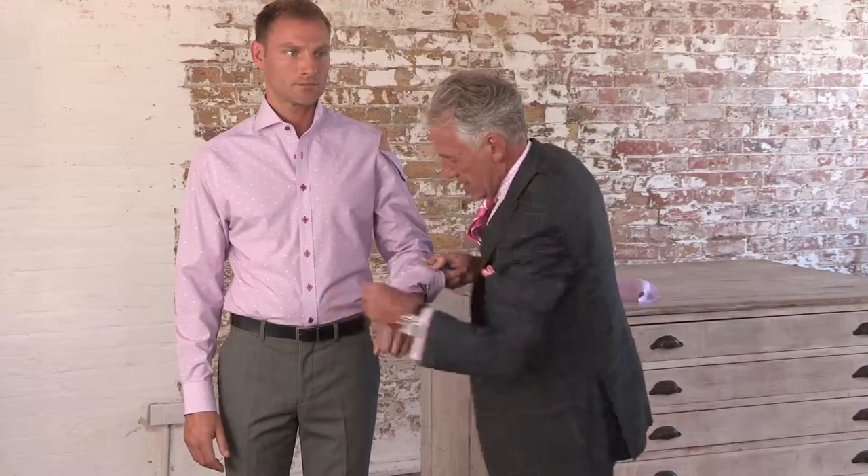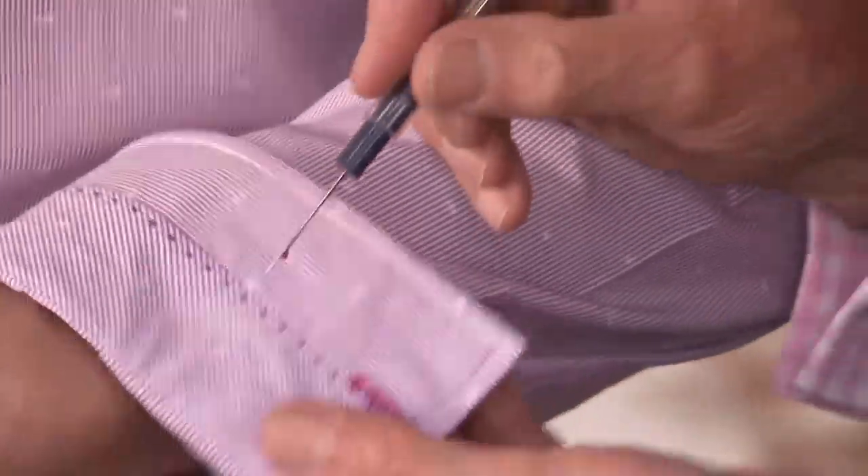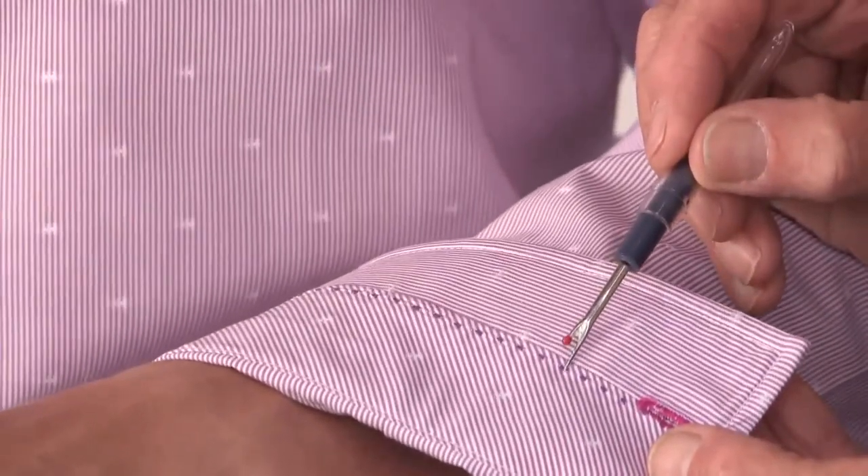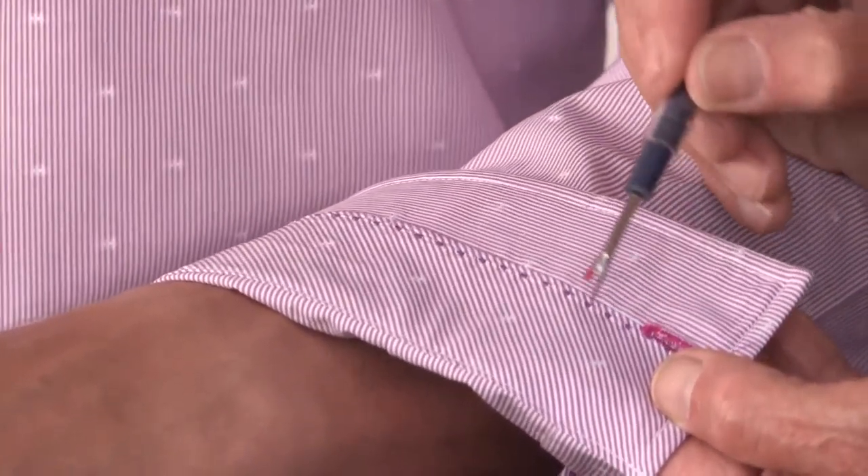The same goes for the cuff. If I open up the cuff, we have diagonal chevroning on the inside of the cuff and tiny pick stitching, which is an added detail if you wear the cuffs open. All of that makes up the secret ingredients of a Jeff Banks shirt.